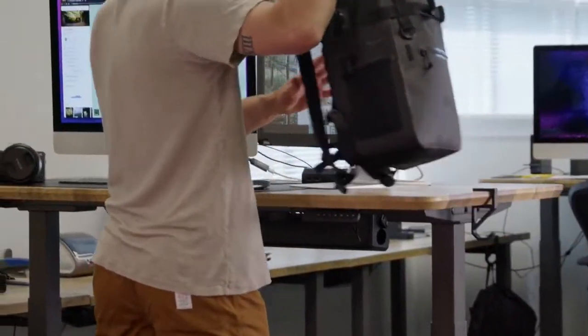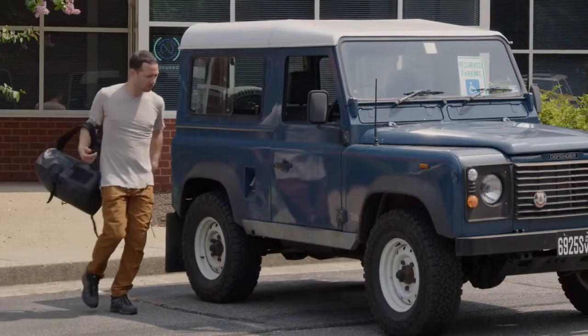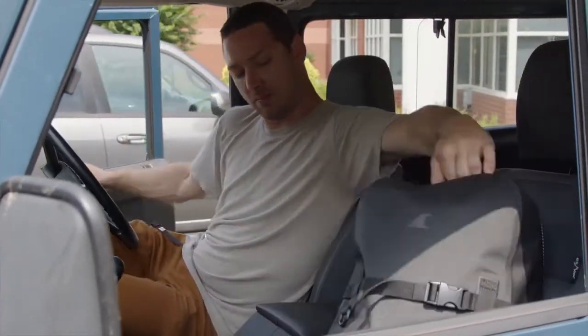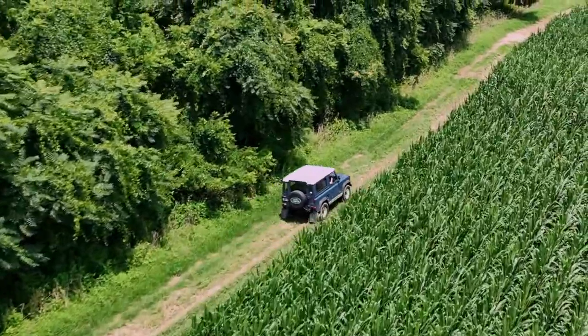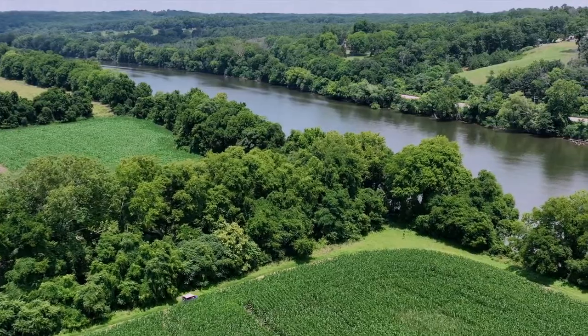The Fogland Backpack is truly a game changer for travelers, all-weather commuters, and those who love the outdoors and the water. We believe it will enhance your time outside by taking you from worrying about your gear to enjoying what you came to do. The Fogland Backpack.